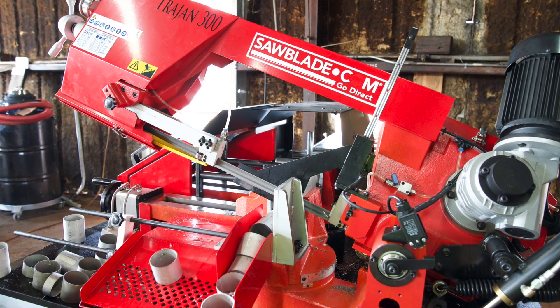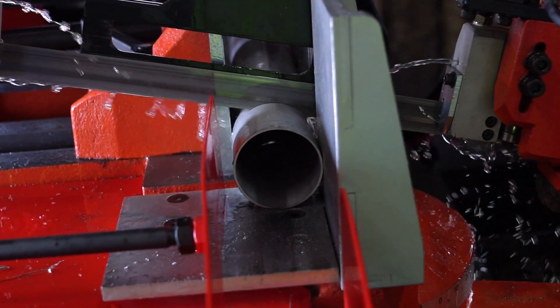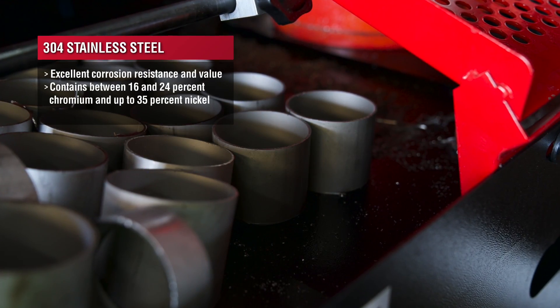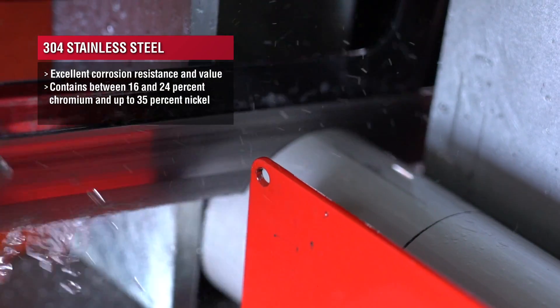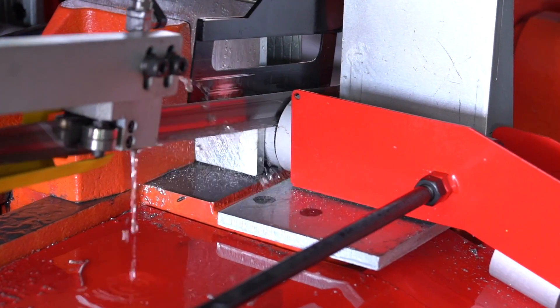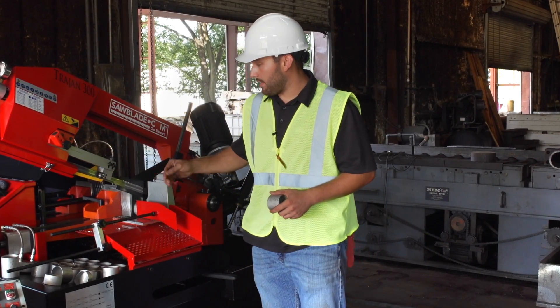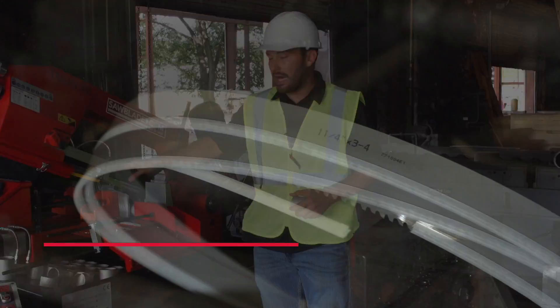Here we've got our Trajan 300, which is a full CNC machine, and we're cutting some 304 stainless. It's a very common mid-grade stainless used all the way from the automotive to the aerospace industry. We're actually cutting some thin wall, and when you're cutting thin wall you want to make sure you have a fine enough pitch blade so it doesn't snag or have the chance of ripping teeth out.